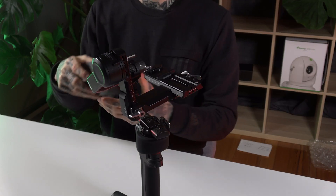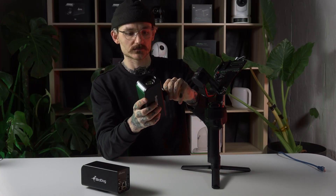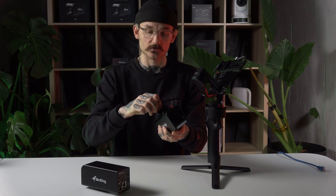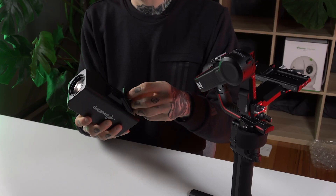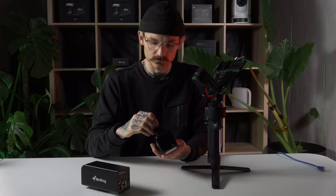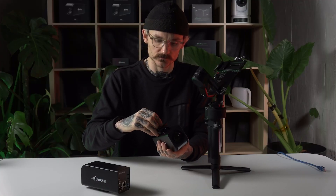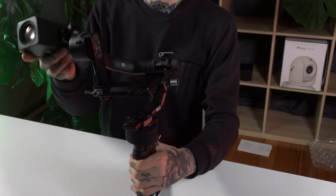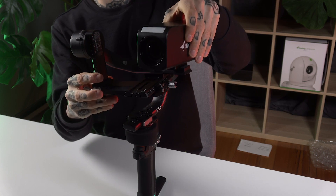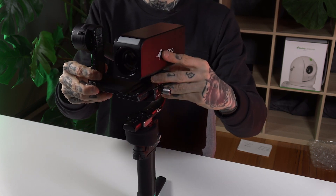The easiest way to attach a PF120 to a Ronin is just with the screw-in mount at the bottom of the camera. Ronins all come with this bottom base plate which is easy to screw in — we just pop that so it's facing forward, then pop it on and lock into place, and once it's all balanced it's ready to go.